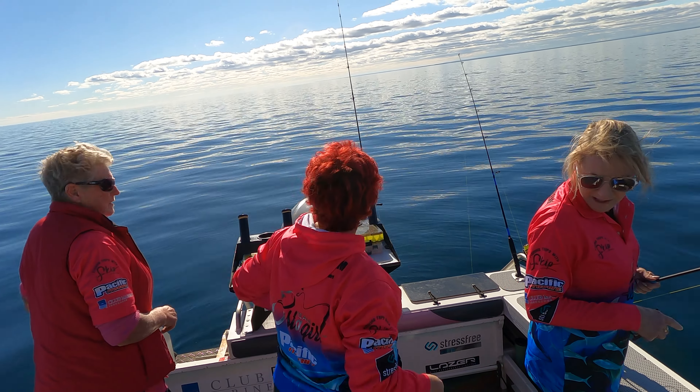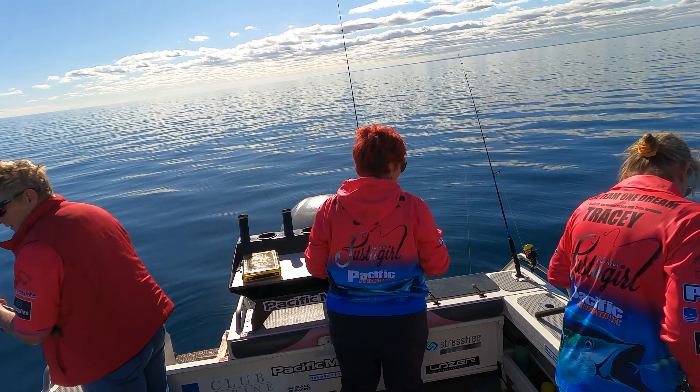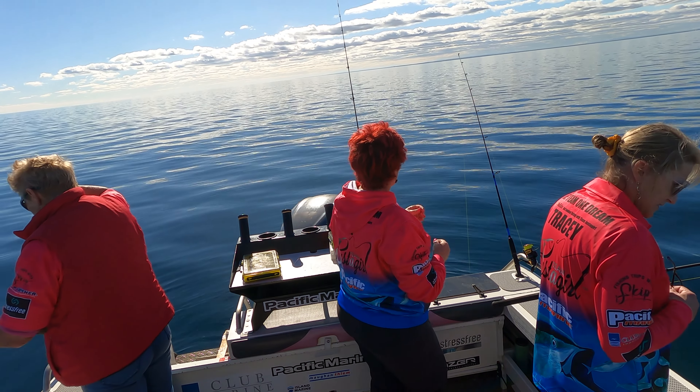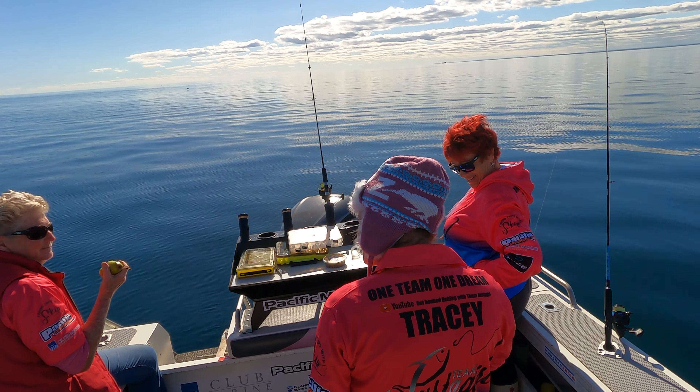So two squid jigs down the gurgler and she's on again. We're catching some squid! What colour lure is doing it for you? That one was the orange one, and I didn't drop to the bottom — I could see him swimming so I just stayed mid-stream.